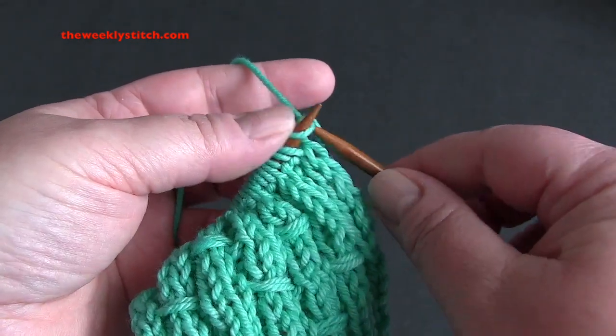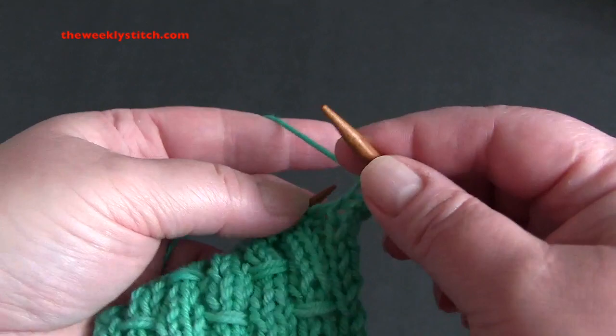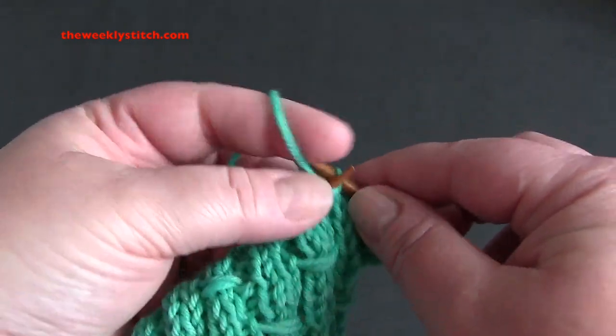For row three, start by knitting the first two stitches, and then repeat purl two, knit two for the rest of the row.